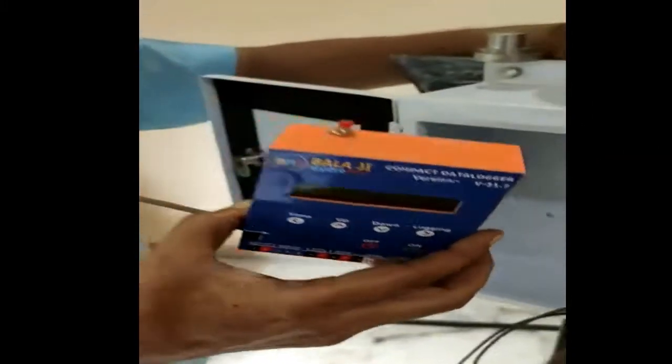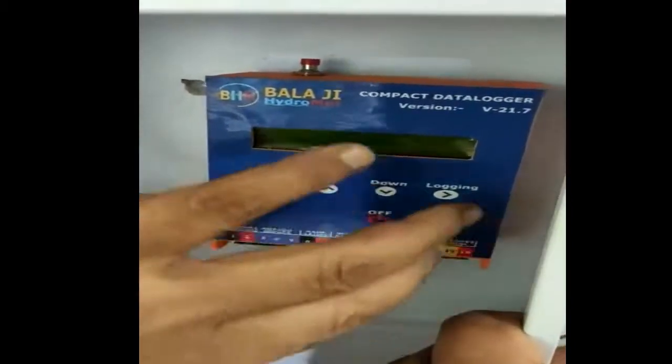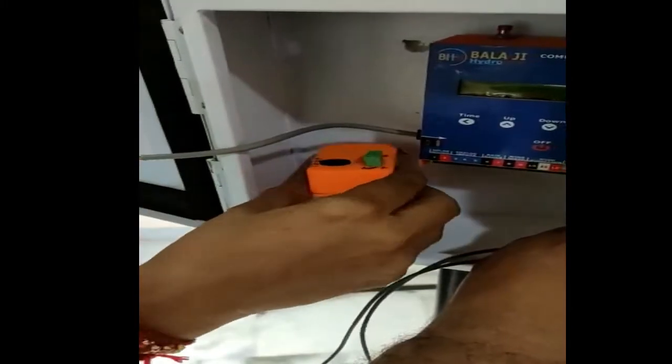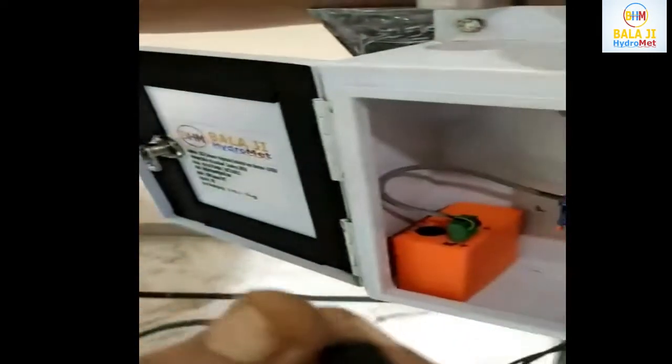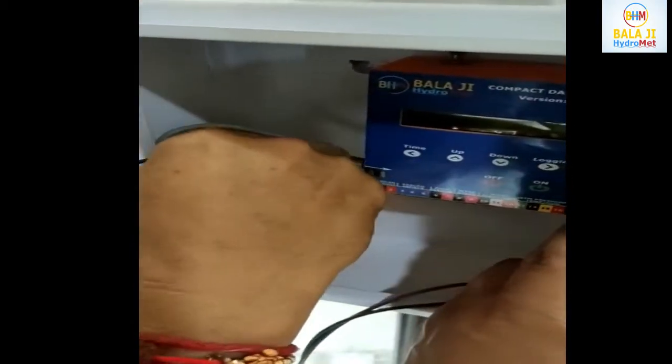This is the data logger. This is the way it is installed, and this is the battery case. The data logger power is to be connected there. The solar panel wire, which has a male socket, is connected there.